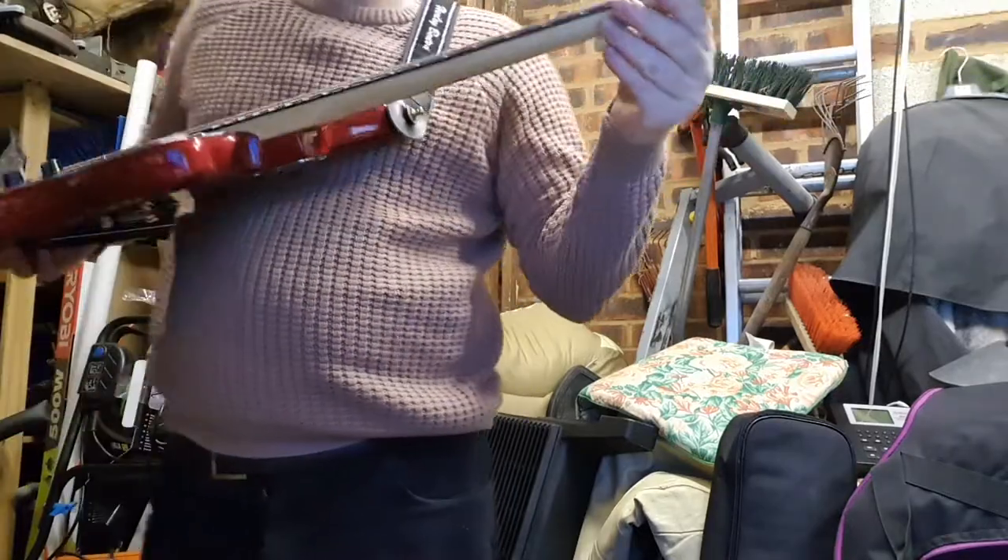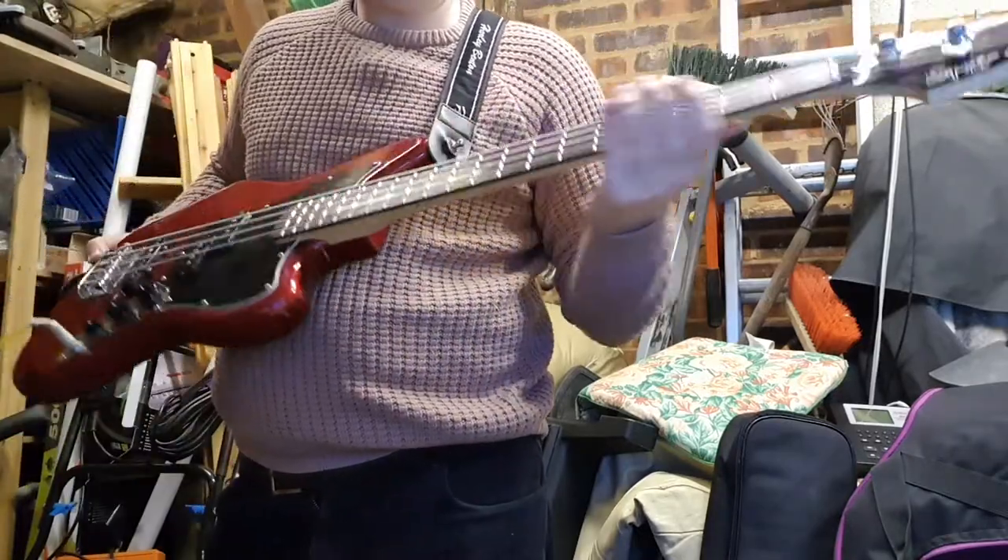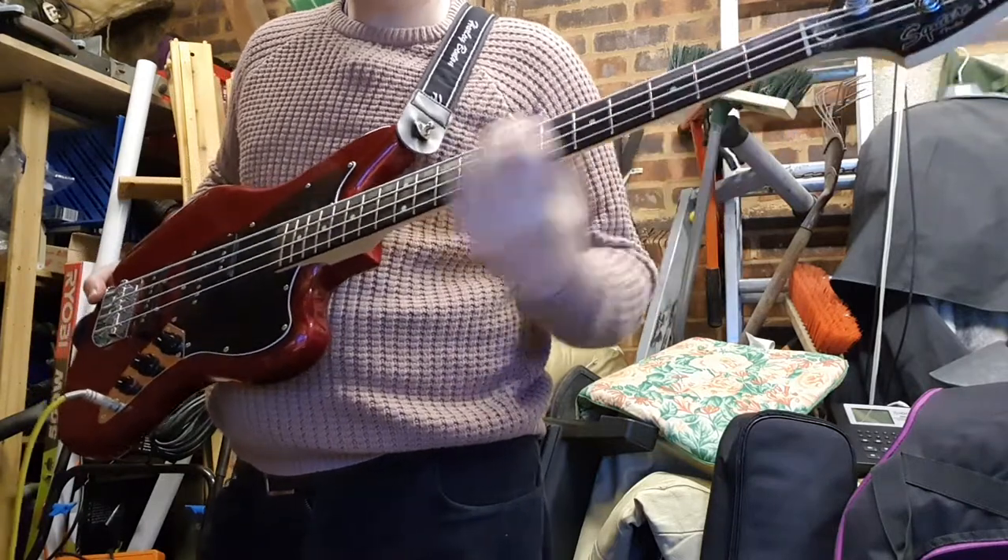The neck is quite thin, so it's fairly easy to move up. It's a satin finish. I actually quite like gloss, but this feels good.